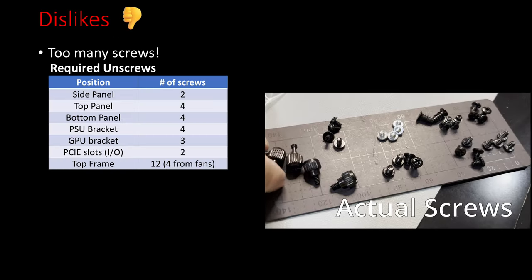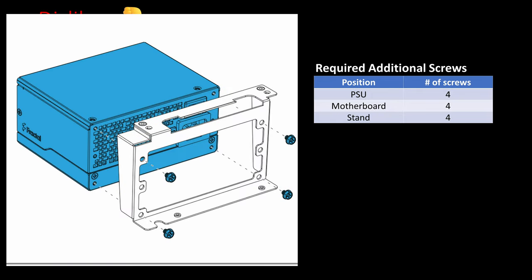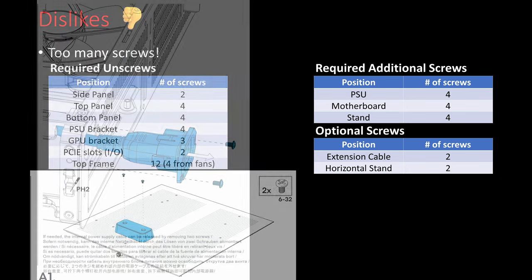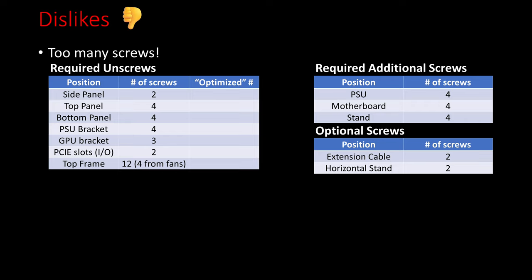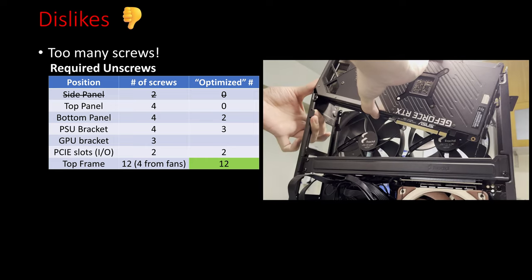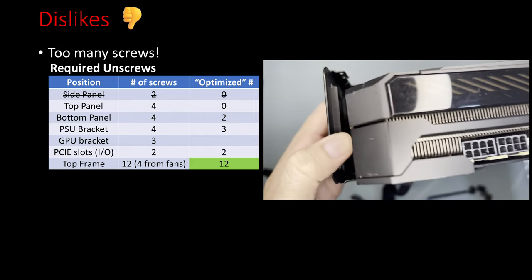As for the dislikes, the most major one is the number of screws you need to unscrew to build. I had to unscrew 31 screws just to build into the case, excluding 12 screws from installing the PSU to the PSU bracket, motherboard to the case, and the bottom panel to the stand — and also excluding screws for the extension cable and horizontal stand. I think Fractal could have optimized the case further. For example, they could have skipped the top panel screws since it has a pushpin mechanism, reduced the bottom panel screws from 4 to 2, and the PSU bracket from 4 to 3. The side screws could be made optional only for horizontal orientation, using pushpins by default. While the top frame accounts for the bulk of the screws — 8 for frame rigidity and 4 from the fans — it could be argued Fractal could add a separate fan frame, though that might complicate large GPU installation.